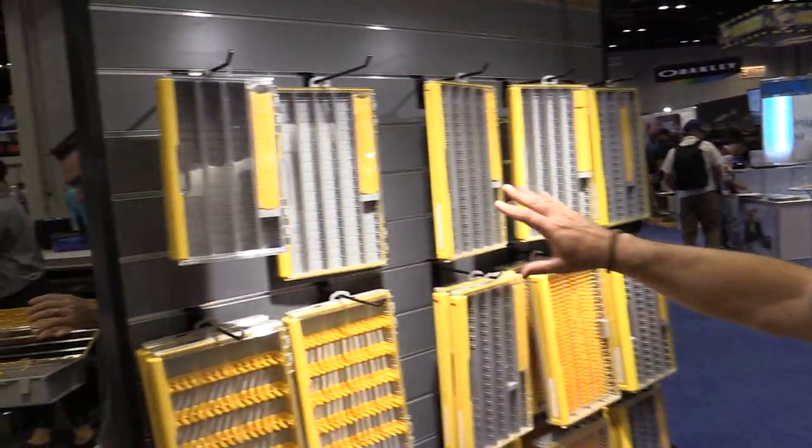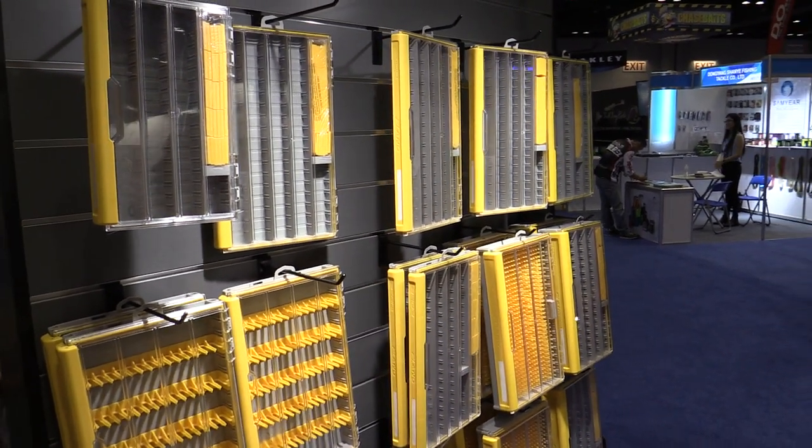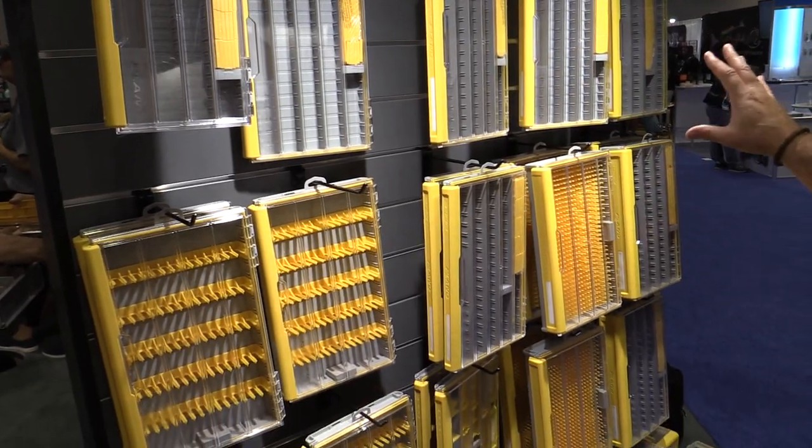There are four basic models: 3600, 3700 standard, thin, and deep. Those fit in every standard Plano item you may already have. If you have a tackle bag or are using that in your boat now, these will fit right in there.